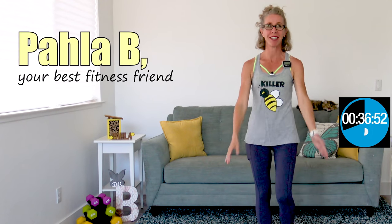I'm Paula B, your best middle-aged fitness friend. Around here we are all about making peace with our menopausal bodies. Today is day one of the Body Shaping for Women Over 50 series and I could not possibly be more excited about this workout.